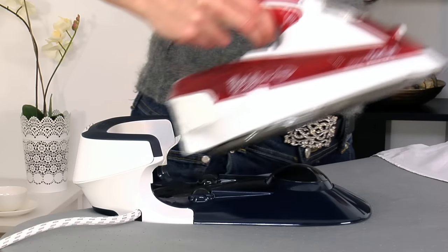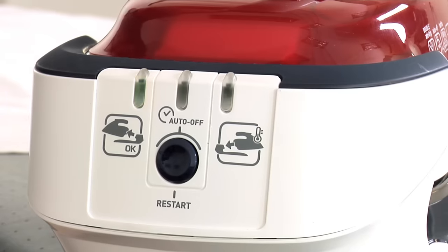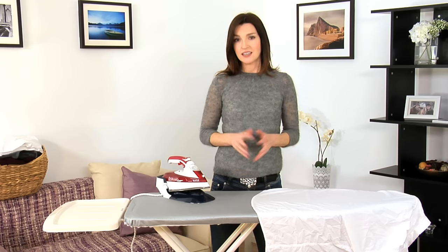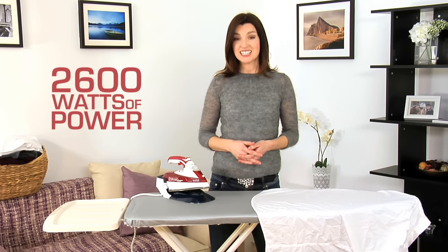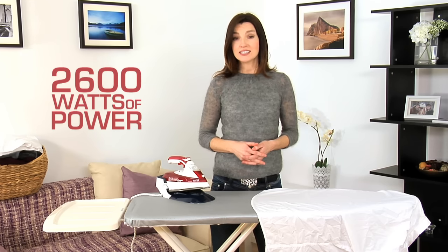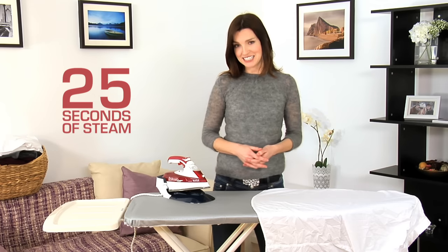Recharging is fast and easy. Simply return the iron to its horizontal shock absorbent base unit each time you adjust an item on the board. In just four seconds, this 2600 watt appliance is ready to deliver another 25 seconds of steam.